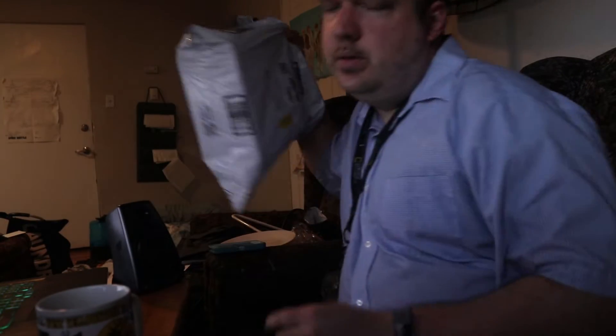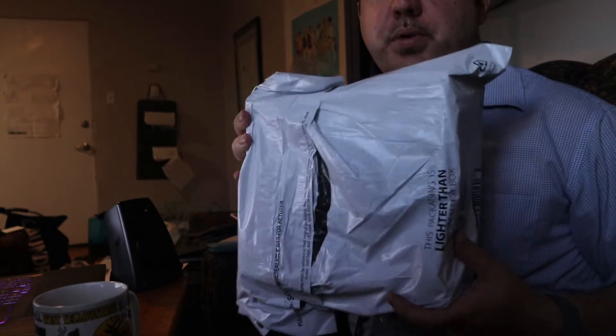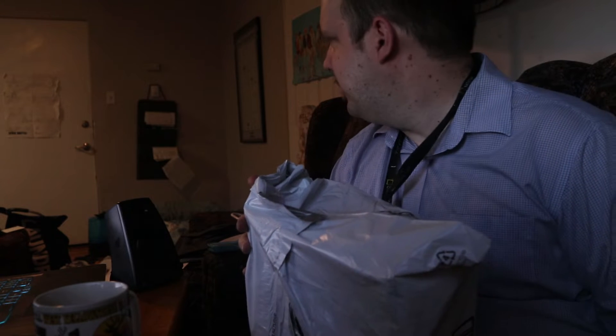Hey everybody. So today I'll be bringing this — the Logitech Z207 speakers. I got this mostly because the speakers I had previously just kept spazzing out, and one speaker would work way more than the other no matter how much I dusted out the audio jack. It just wasn't working.